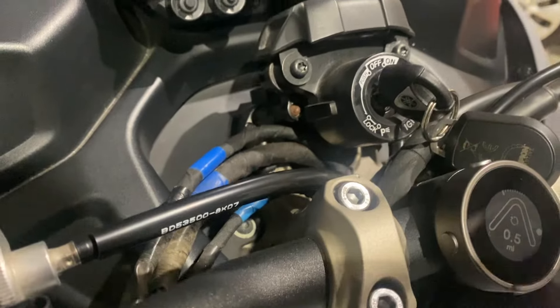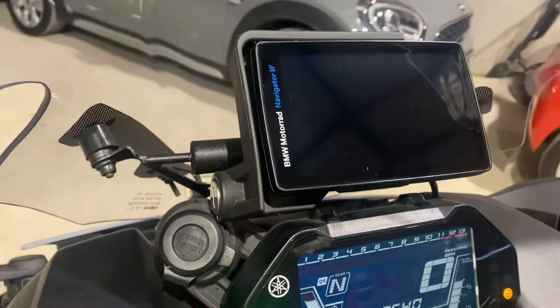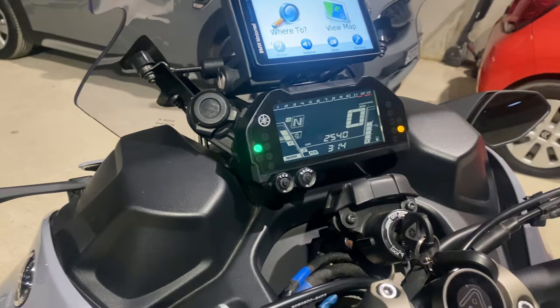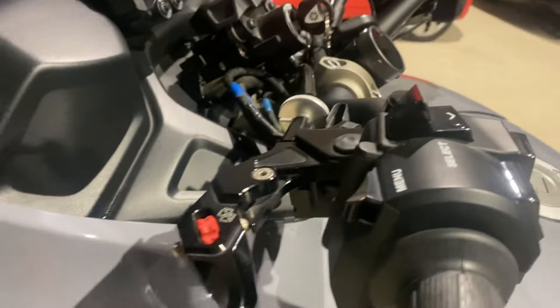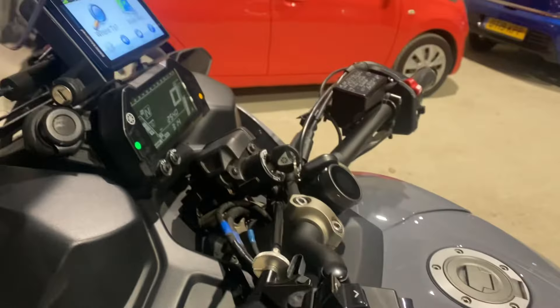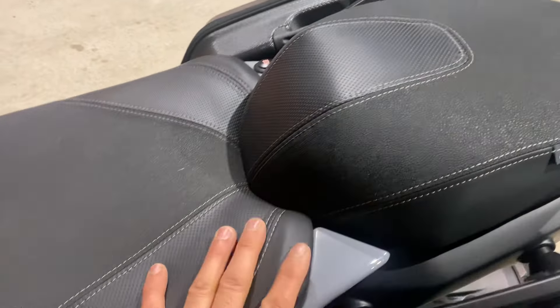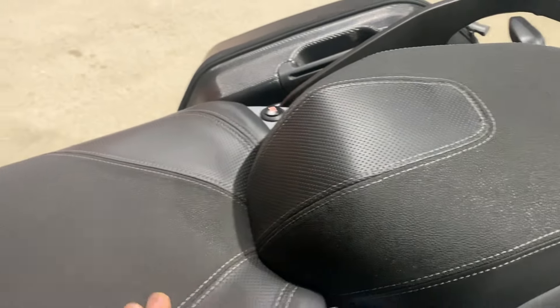That's a B-line navigation and it's hard-wired with the BMW Nav 6, everything's been done by main dealer. Got the Achilles adjustable levers, comes with two sets of seats — these are fully heated and you've got the other one.